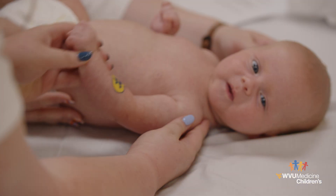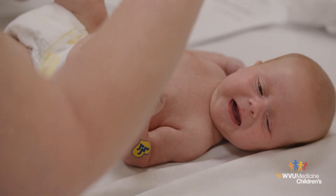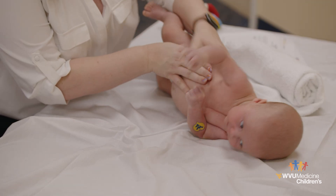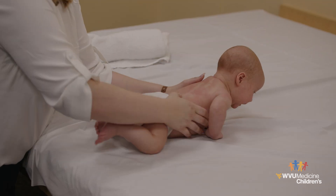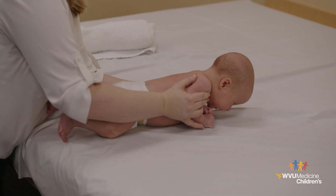Positioning: Sometimes babies who have sustained brachial plexus injuries do not have full feeling in their arm. They may not know where their arm is when lying or rolling, and they may not be able to move it into a good position on their own. You will need to help your child position their arm safely throughout the day. Your baby needs to spend time in different positions to develop all of their muscles.